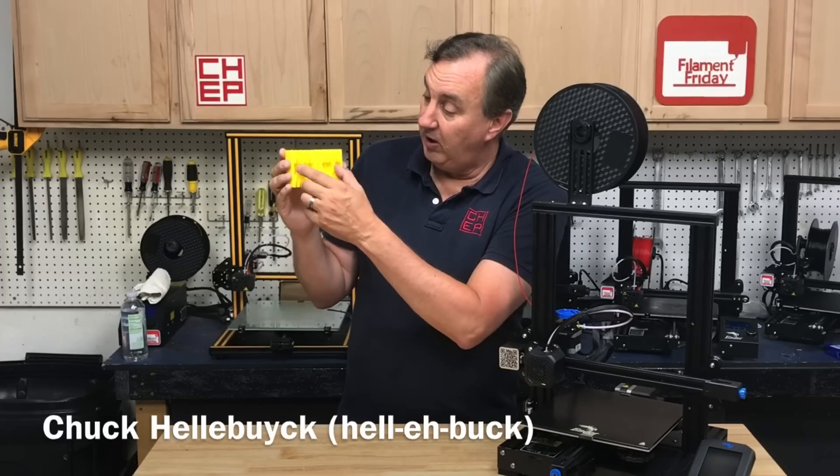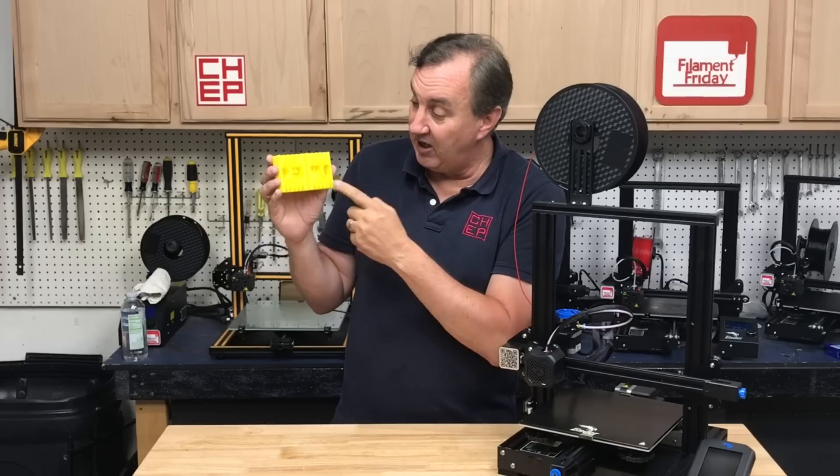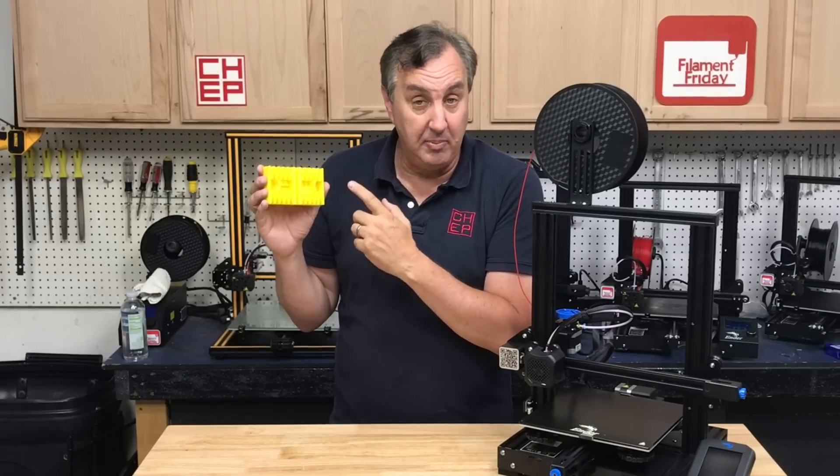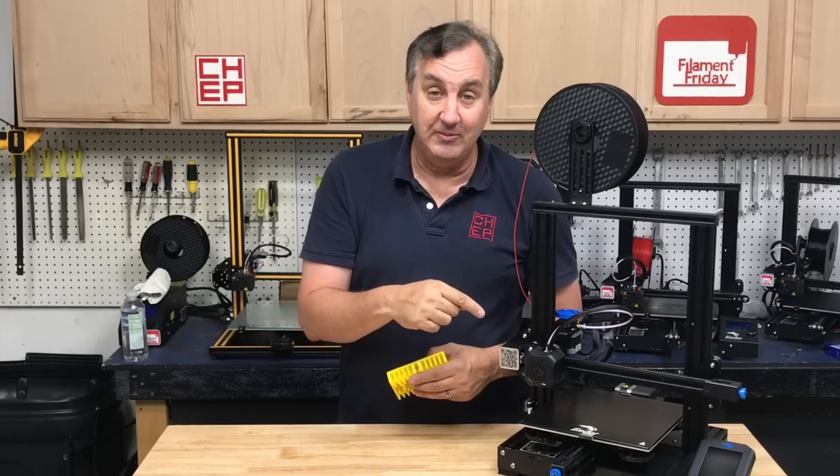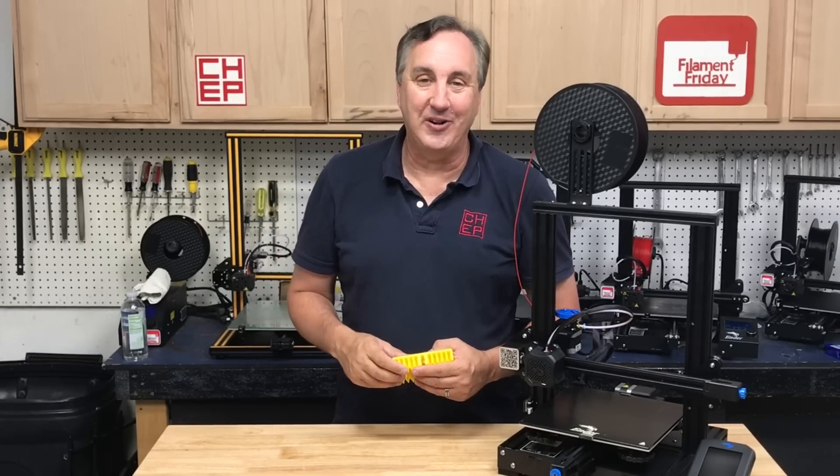This is a single 3D print living spring vise printed in ABS on a high dollar 3D printer. Can I print the same thing in PLA on an Ender 3 V2? We'll find out on today's Filament Friday.